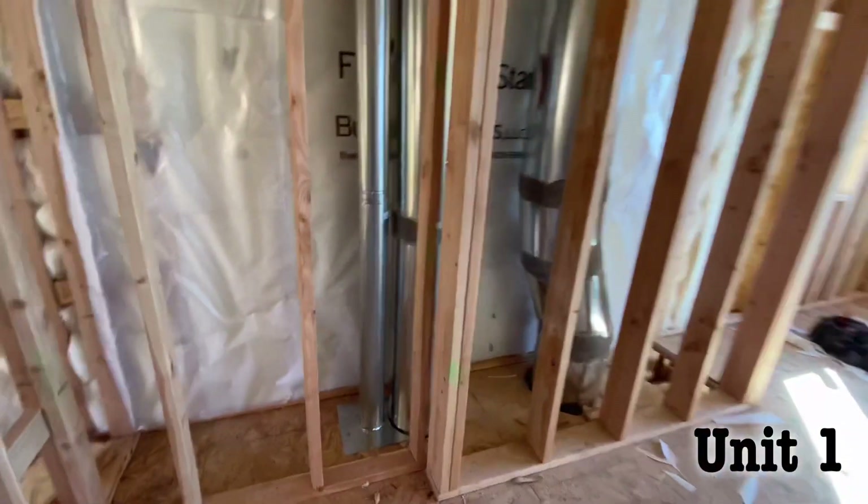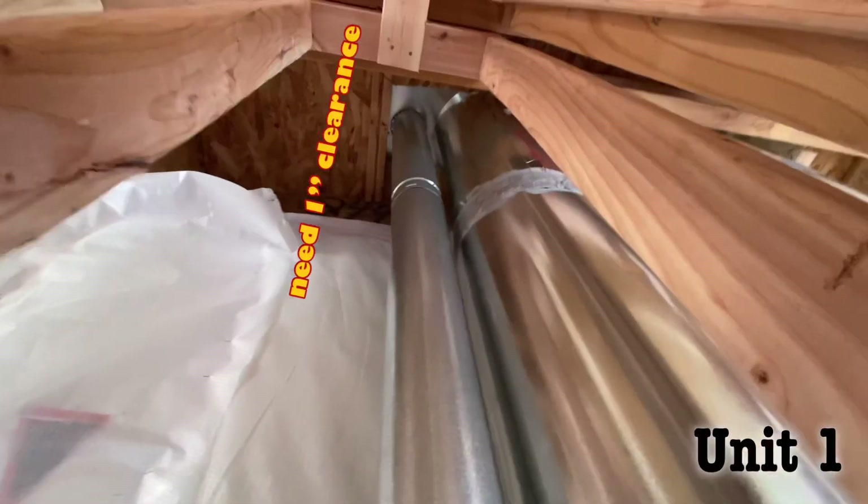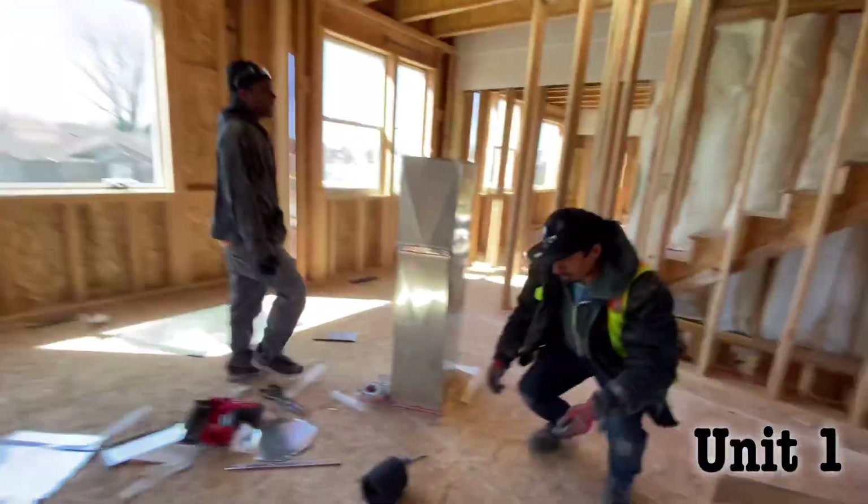We got our B vent going up. Make sure we got that 1-inch clearance. Quality.